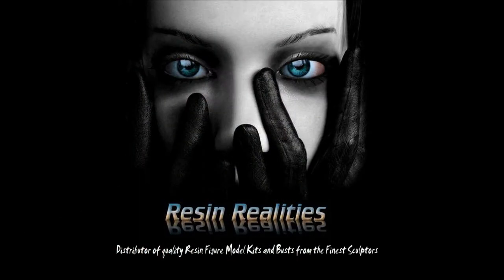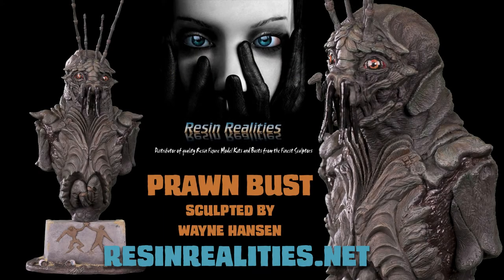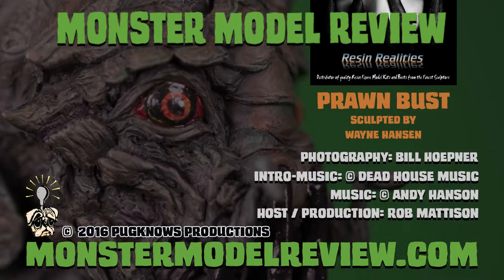For more information on this kit and all Resin Realities kits, check them out online at resinrealities.net or email them at resinrealities@verizon.net. You can also find them on Facebook. For more reviews, how-to's, artist profiles, and more, check out monstermodelreview.com.